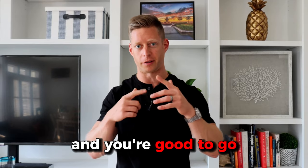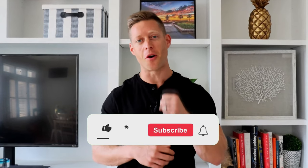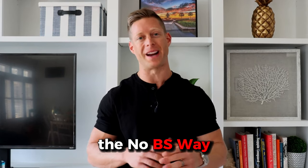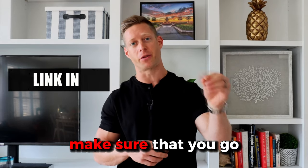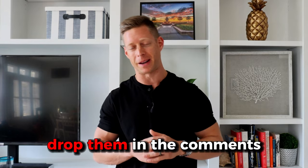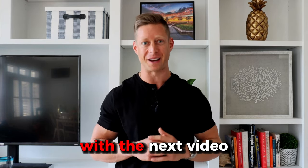Avoid those mistakes and you're good to go. Did you find this helpful? Pound that like button and hit subscribe. If you want a free copy of our chiseled muscle cheat sheet — the no-BS way to help you lose body fat and build lean muscle in 90 days — make sure you go to the description below and download your free copy. Any questions, drop them in the comments and can't wait to see you in the next video.